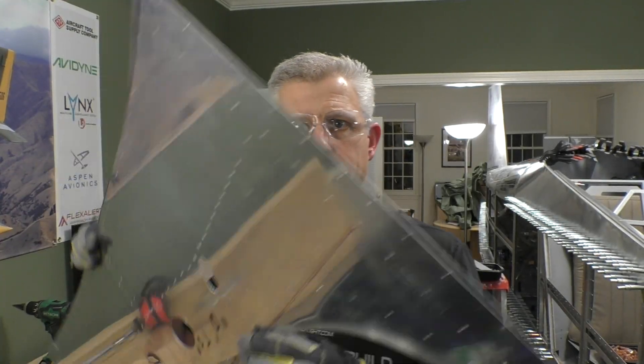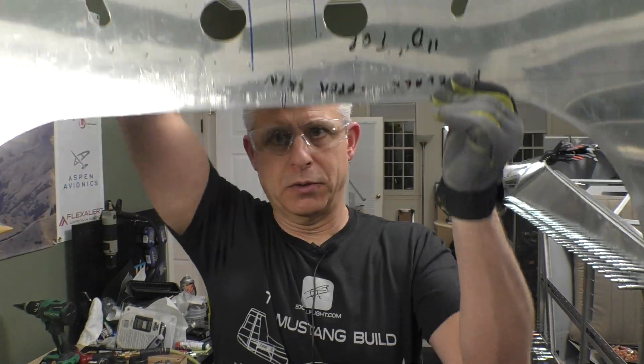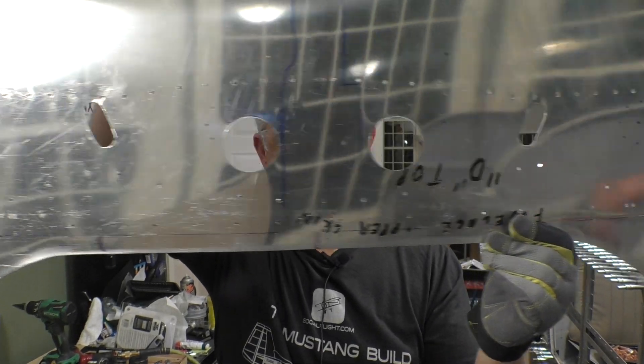There we go — two clean holes, very easy, very nice. I'm going to attach this little duct piece to it, and then I'll have it sitting underneath ready to use in the future.